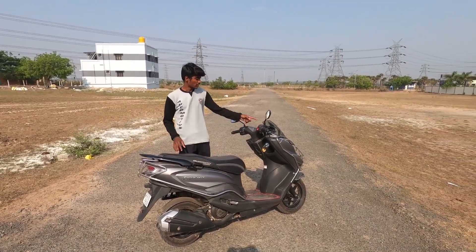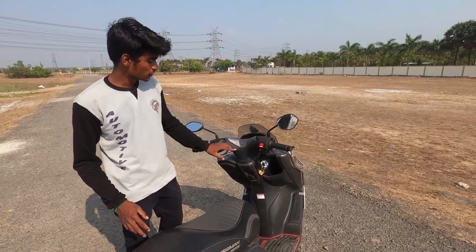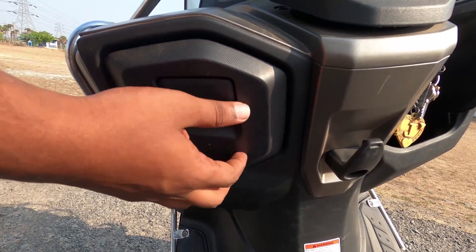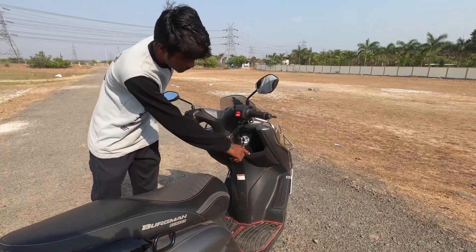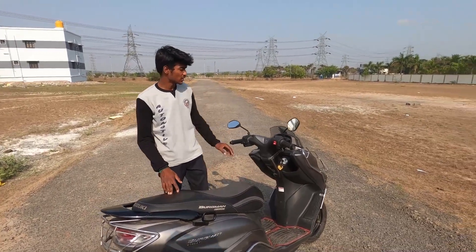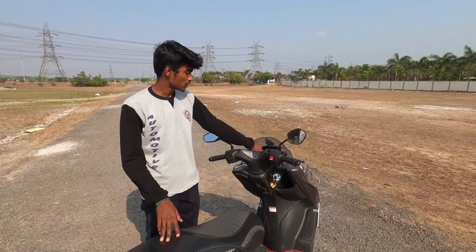Now let's talk about the instrument cluster. Before moving on to that, you can use the switches here — the Suzuki badge, headlight switches, and indicators. There is also storage provided, a 12-volt socket for charging, and a water bottle holder. The instrument cluster is fully digital, with a speedometer, trip meters A and B, timing, fuel gauge, and indicators.